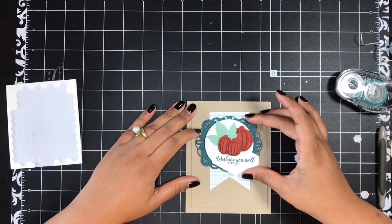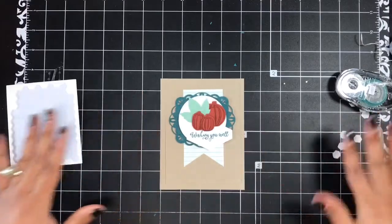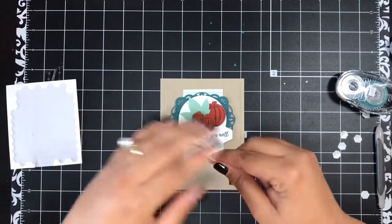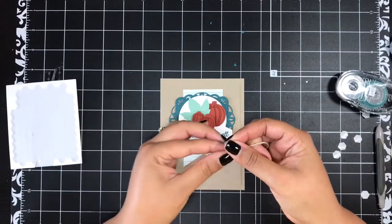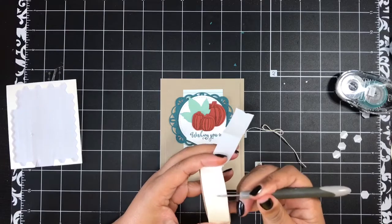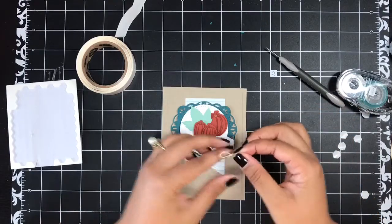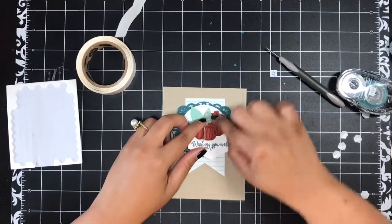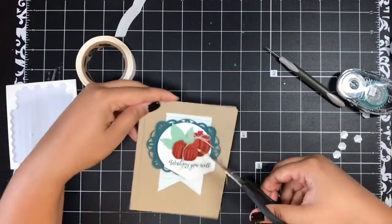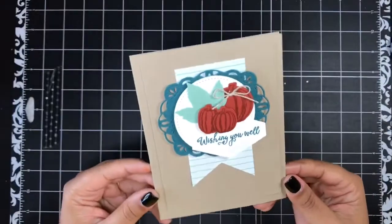Once everything is lined up and pressed down, I'll flip this over and put dimensionals on the back. This is going to go on the center of our card over that little banner. Then you have another little piece of linen thread in your kit for this card — just tie it in a nice simple little bow, add a glue dot to the bottom of the stem on the large pumpkin, give it a press, and trim it down. And that finishes up card number three. I really, really love the layout of this card.